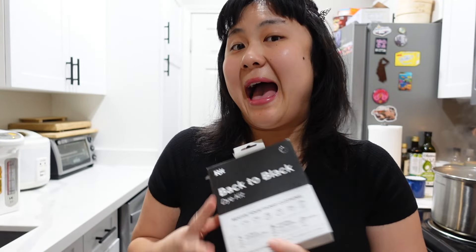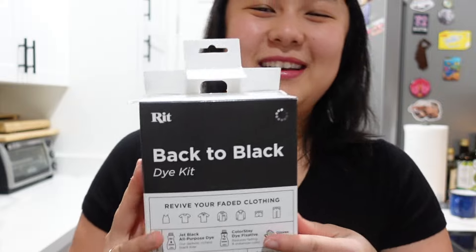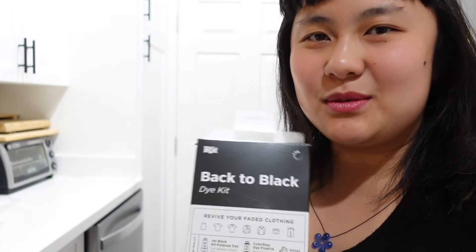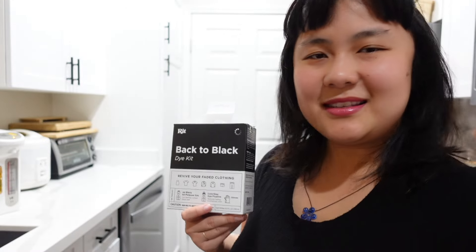Hello, welcome to my laboratory! Everybody's got a color that they look good in and feel good in — it's like their color, their power color. For me it's black. So I have a pile of clothes I've been saving up to dye black. I got this kit at Michael's, and I am going to dye my clothes black. I think it's more sustainable, and it was about 11 bucks.